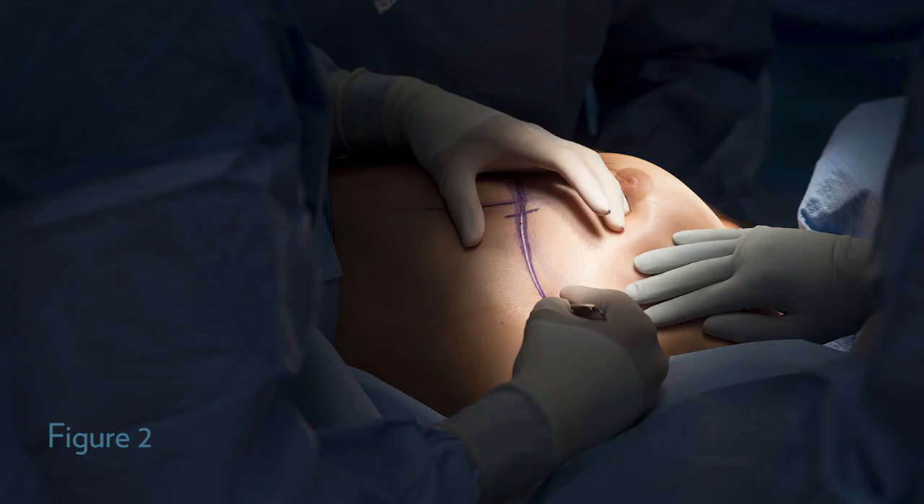In figure two I am starting to incise along the inframammary lateral line. You can see the hash marks there, and I usually draw out about an eight centimeter incision so that I can fit the majority of my hand in to aid in the dissection. This line is right along the inframammary crease and I try to place it a little bit lateral so that it will have a better cosmetic appearance and allows me better access to the axilla in case of doing a lymph node procedure at the same time.